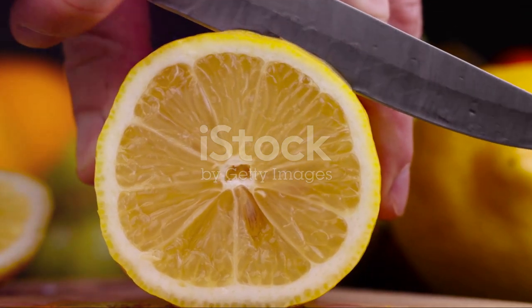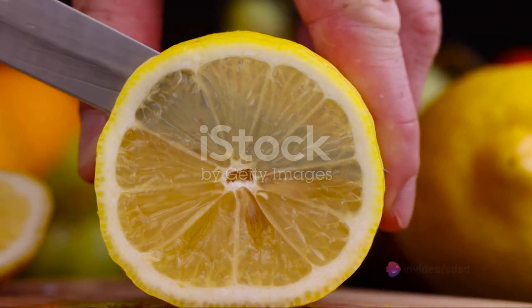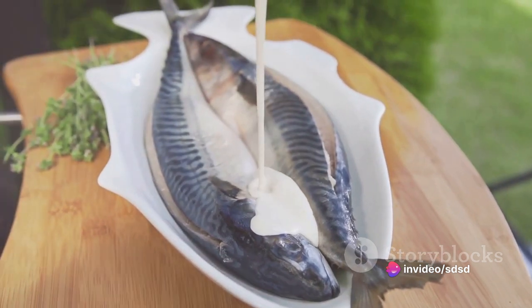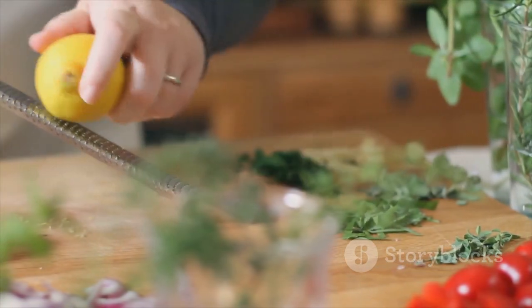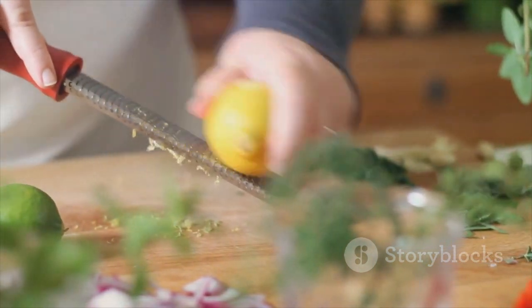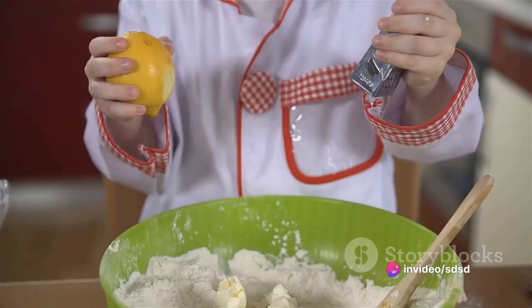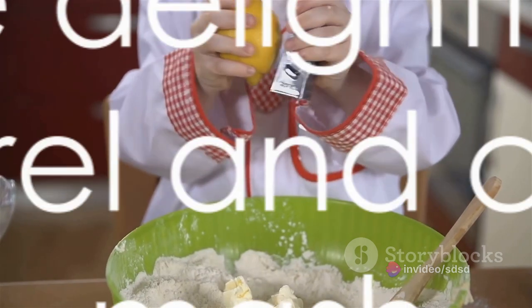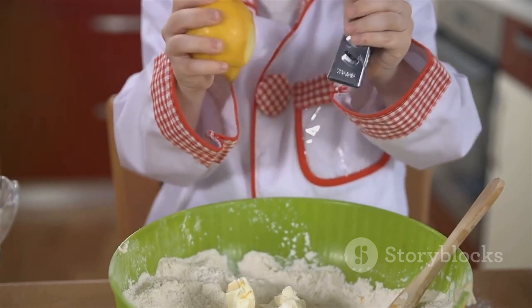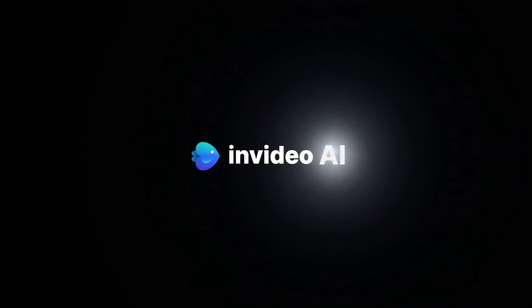And there you have it — a dish that's not just a feast for the taste buds but also a celebration of simple, wholesome ingredients. The mackerel with its rich, oily flavor pairs beautifully with the creamy, subtly nutty cauliflower mash. The lemon adds a zesty zing, elevating the dish to new culinary heights. It's a testament to how a few humble ingredients, when treated with respect and cooked with care, can create a dish that's nothing short of extraordinary. So go ahead, give it a try and let your kitchen be filled with the delightful aroma of this mackerel and cauliflower mash. Bon appétit! Thanks for listening!